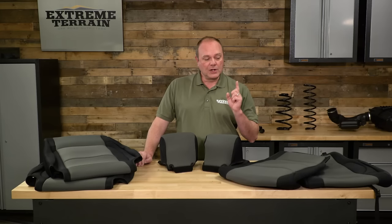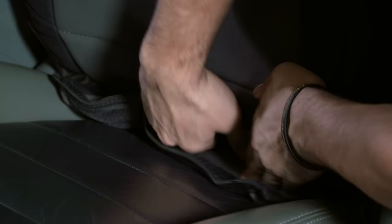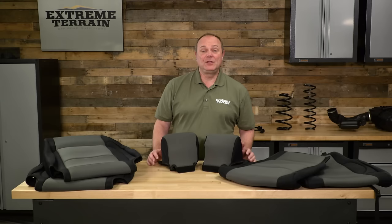Easy to install — that's one of the reasons I give them a 1 out of 3 wrenches on our difficulty meter. You will not need any tools; it should take you less than 30 minutes, well under 30 minutes actually. We'll have an installation for you coming up in just a minute.